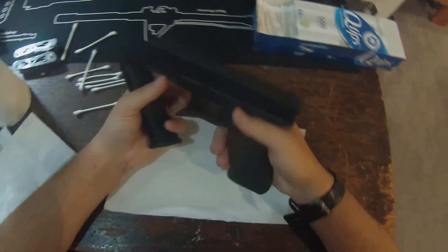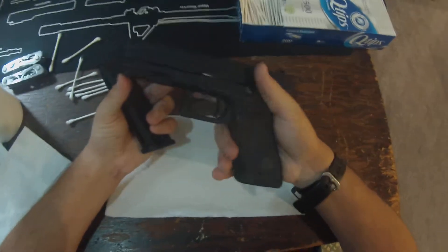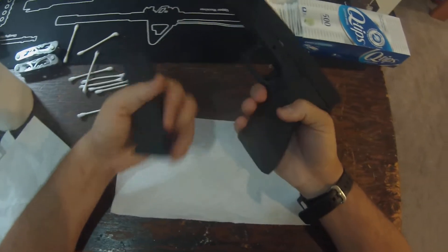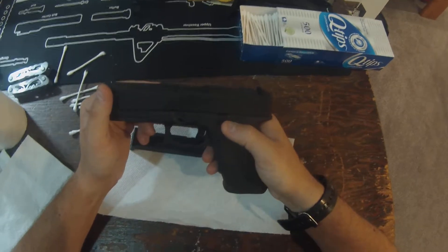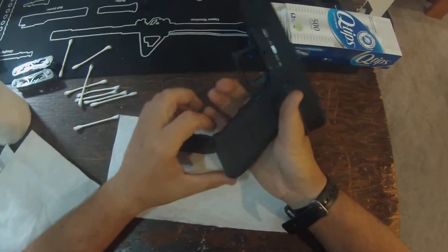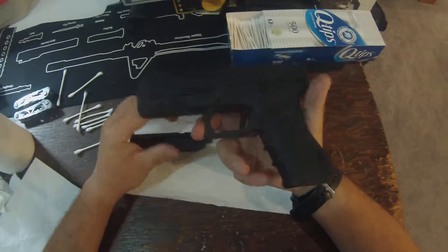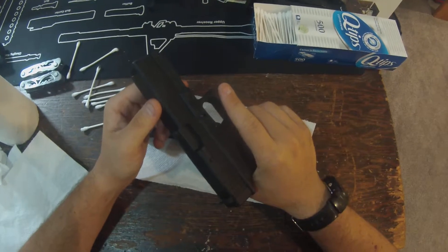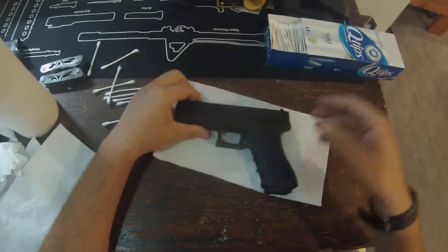If you don't have any WeTech mags, I would get those because they are about $15 cheaper than the VFC ones and they work a little bit better in my opinion. You don't have to deal with the stupid base plate thing. This gun works great on propane — that's the only thing I've been using in it. I have not used green gas at all. The valves and O-rings have held up great. The WeTech mags do make an extended mag; VFC does not. This thing with a 50-round mag is just a ton of fun. Until next time guys, this has been Tony from Magmonkeys, signing off.